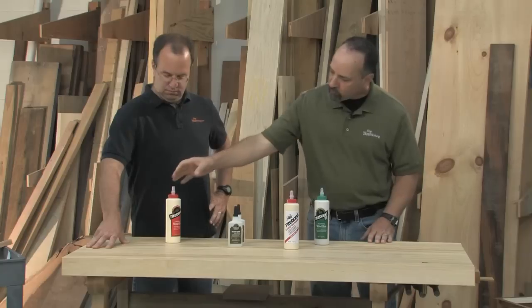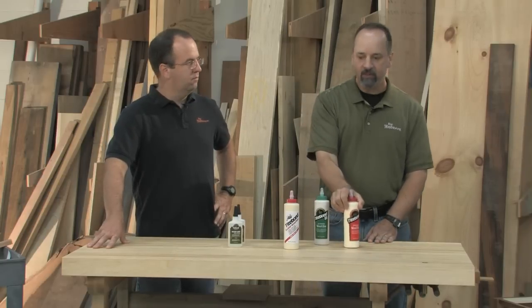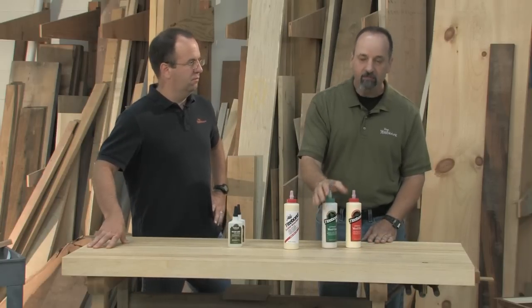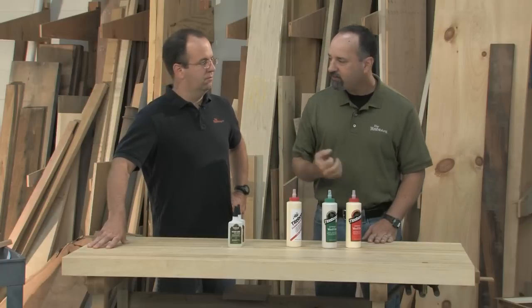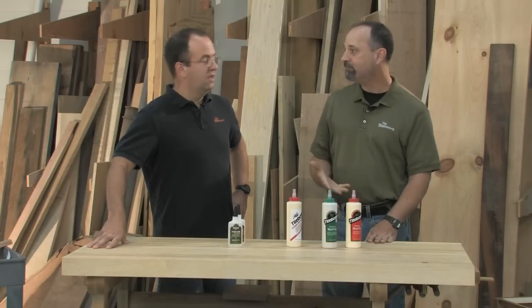One last point about glues: if you're working in a cold environment, check the specs carefully. Some glues handle the cold better than others. Regular glue will get you down to about 50 degrees, Type-On 3 to 45, and Extend down to 40. That said, do you really want to be working in a 40-degree shop? Heat your shop.